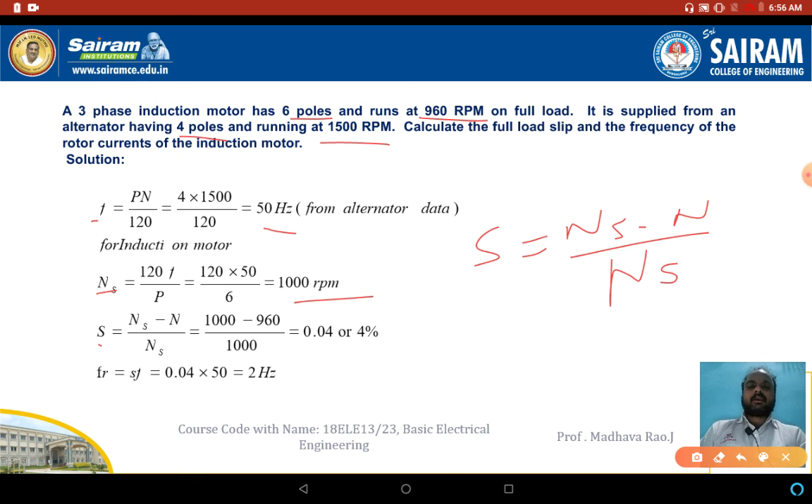The induction motor is running at 960 rpm. Substituting NS and N values gives 4% slip. Rotor frequency FR = S × F = 0.04 × 50 = 2 Hz. These are the problems based on the 3-phase induction motor. Please watch these videos and comment your opinion. Next, we will see more problems related to synchronous generator and induction motor in the next videos. Thank you.